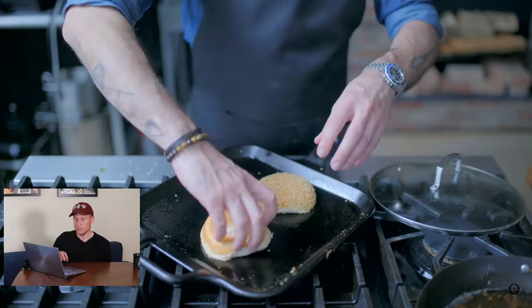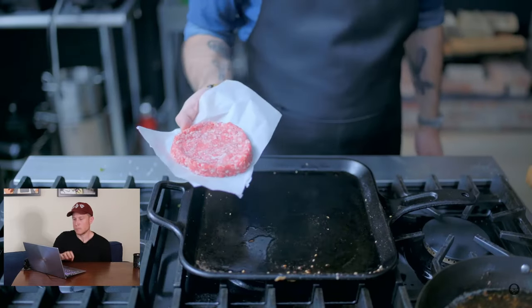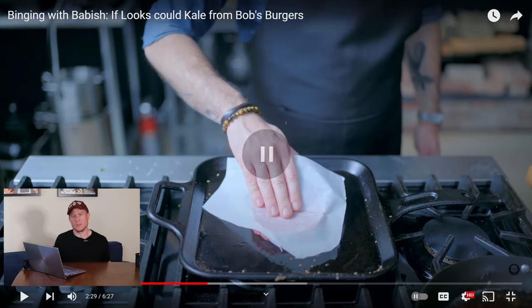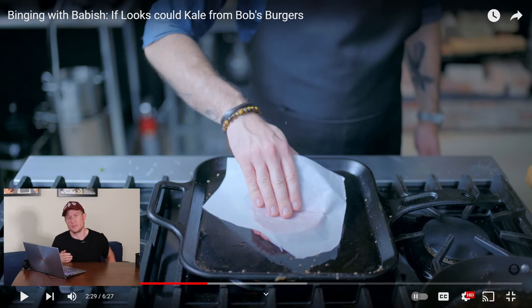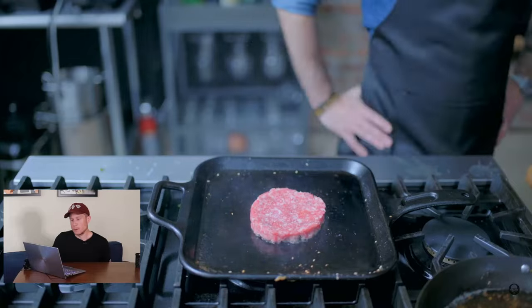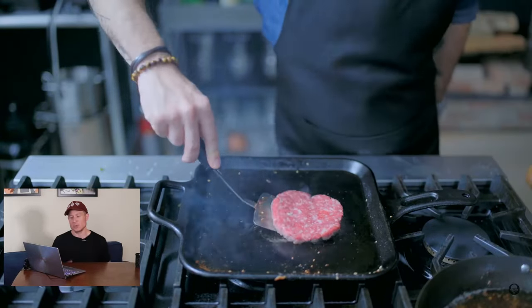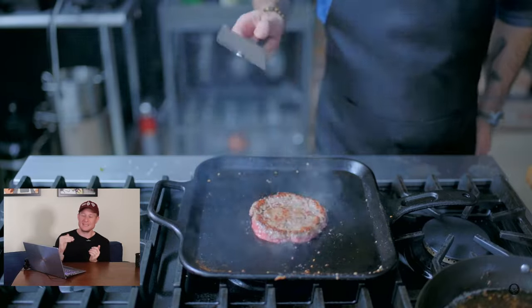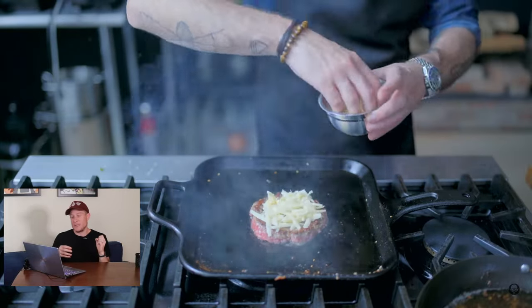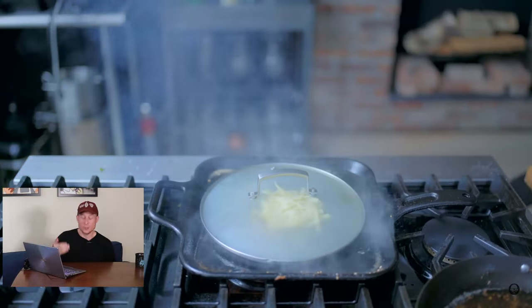Now prepare the burger. First, toast the bun in a little oil on a ripping hot cast iron skillet — Bob strikes me as a bun toaster, 100%. Crank the skillet as hot as it will go, plop the burger down in a little fresh oil, and only then season with kosher salt. I'm very much a purist when it comes to burgers — it should be just beef, season the outside. If you're putting spices or onions inside the burger, you're making a meatloaf at that point, not a burger.